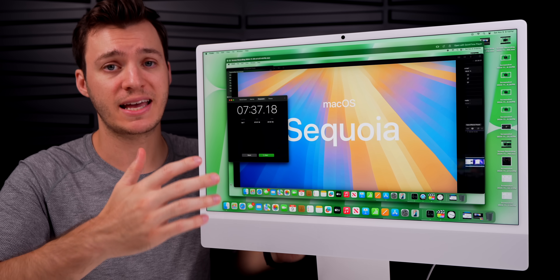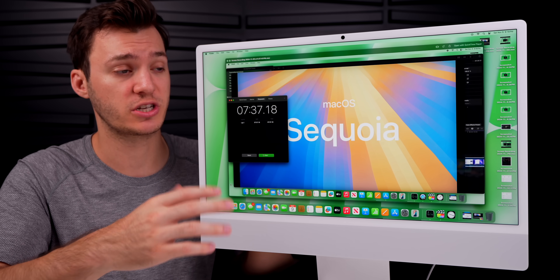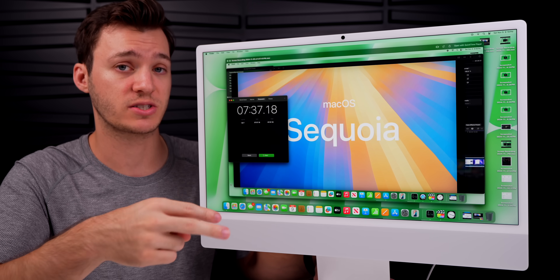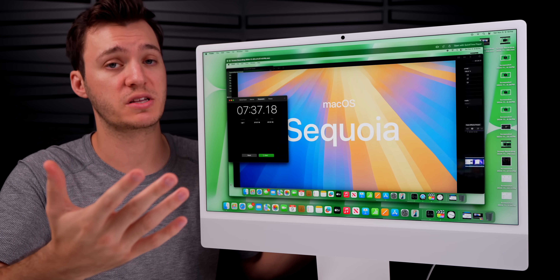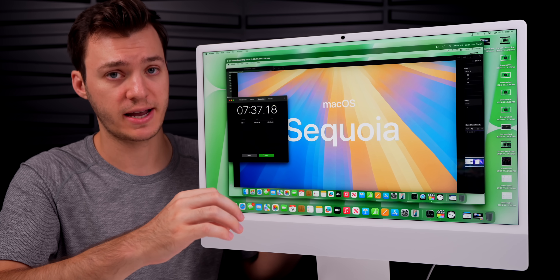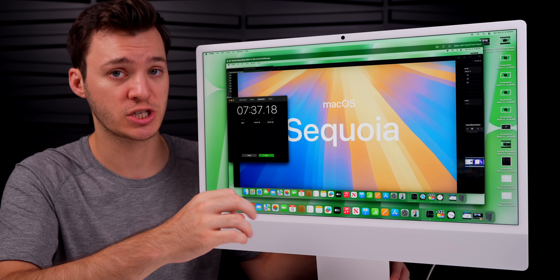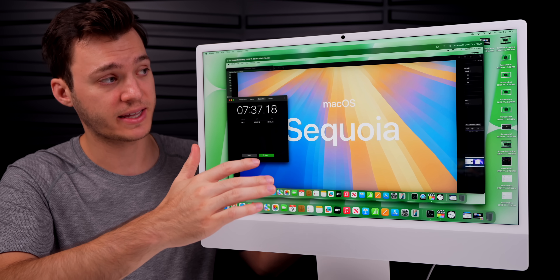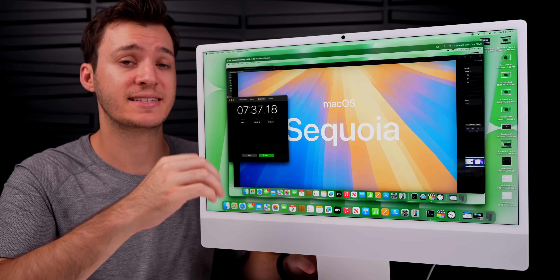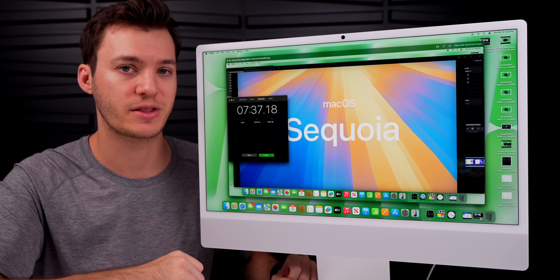If you have an M3 iMac, you probably don't need to upgrade unless you want the latest and greatest, more Thunderbolt 4 ports, or the new nano texture display. If you're coming from an M1 iMac, it's likely worth upgrading — especially for creative work needing extra RAM and a more powerful Neural Engine for Apple Intelligence. I've only had this 48 hours so my opinions may change; a full in-depth review is coming, so subscribe and leave a thumbs up.